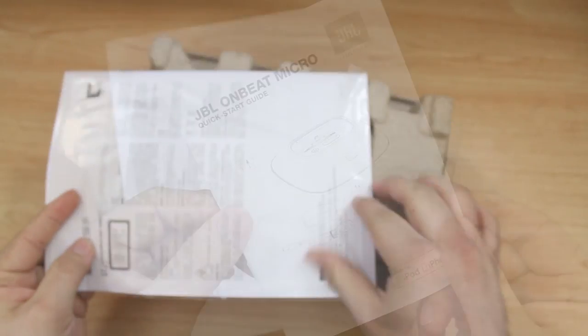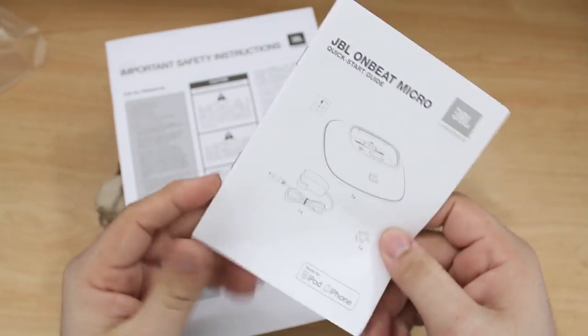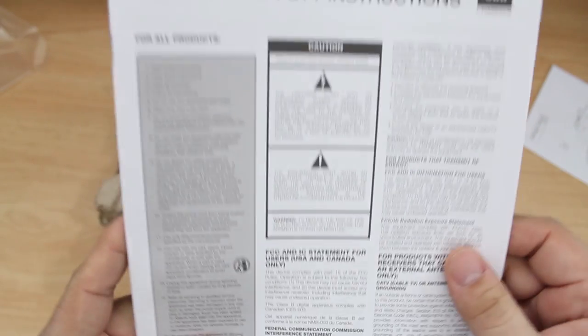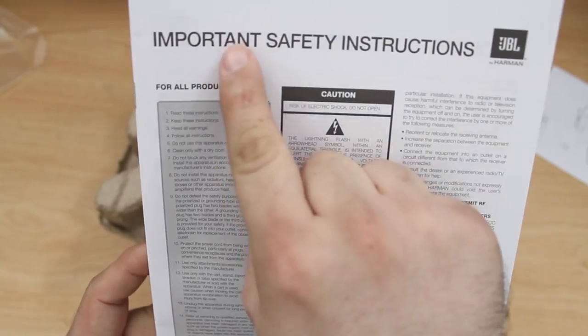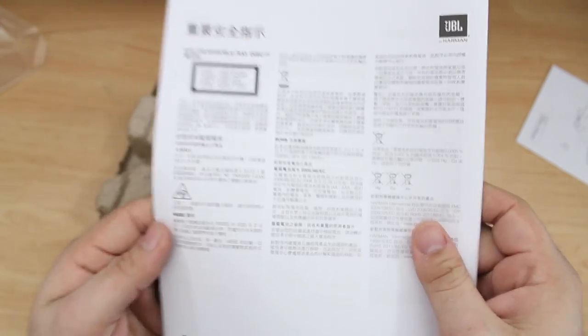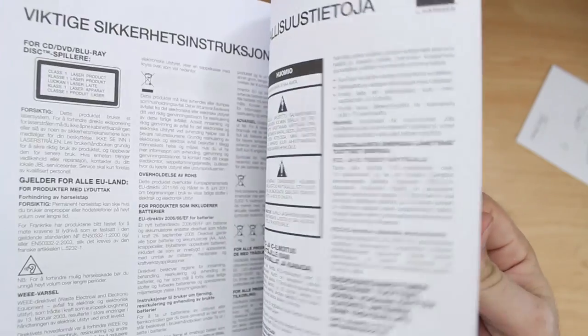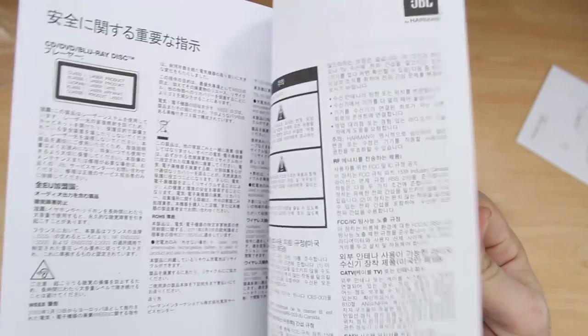The first thing we have is the quick start guide — you can read through this if you need it. It's pretty straightforward with this device. Then we have important safety instructions, so be sure to read over those if you have any safety concerns. All the cautionary information is included inside this large manual in many different languages.